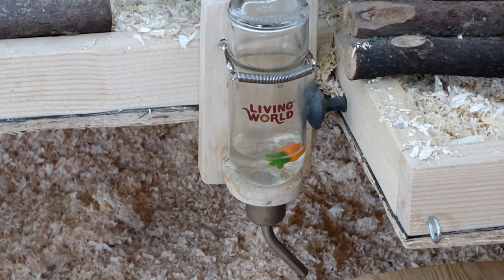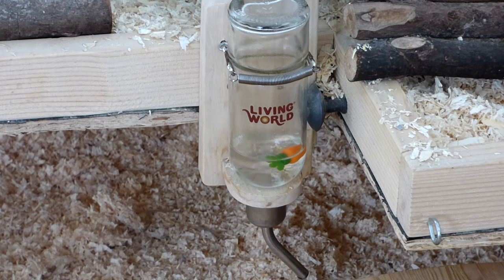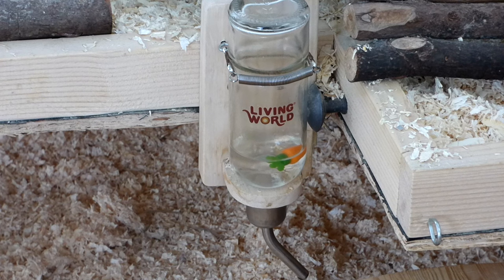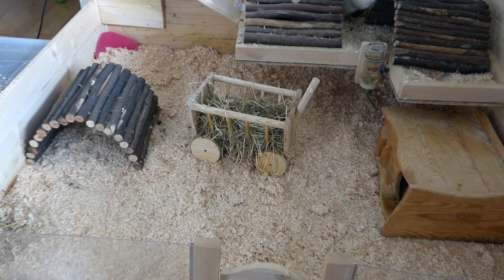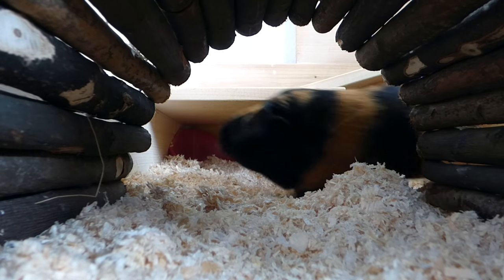Then I put the water bottle back in, and I can really recommend the one I have. It's the Living World one and it's dishwasher safe, which is good because I'm always worried I might not be able to fully clean these bottles by hand. We've also never had a problem with leaking with this one.